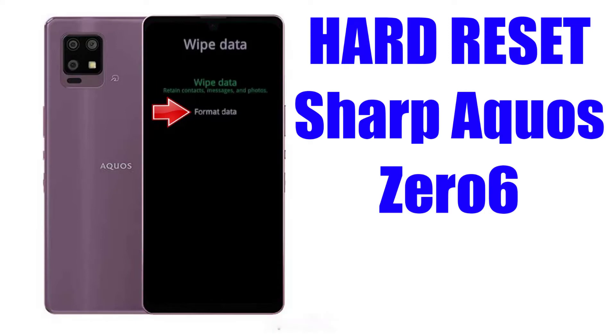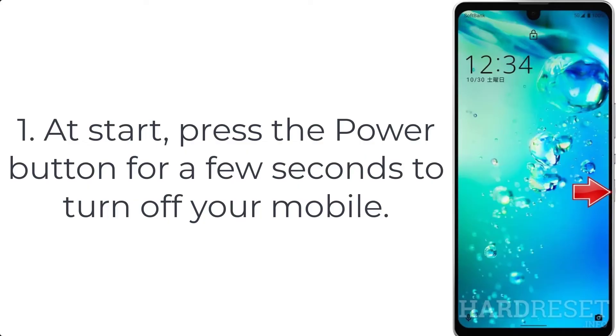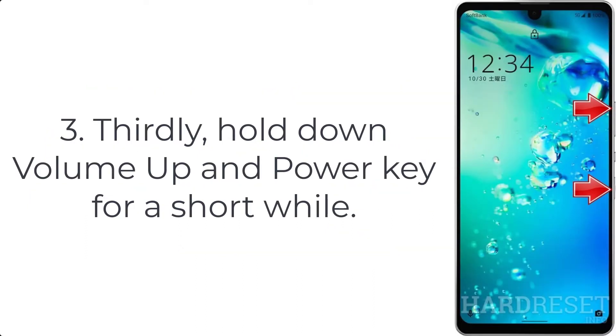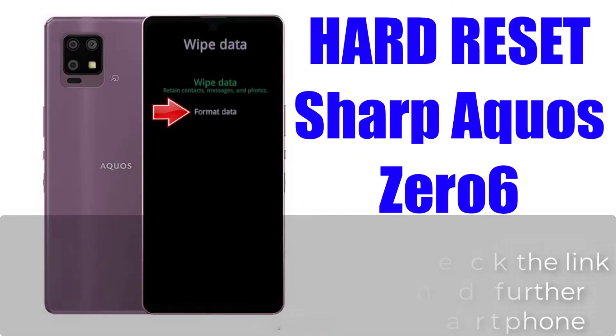How to hard reset Sharp Aquos 06. Step 1: Press the power button for a few seconds to turn off your mobile. Step 2: Plug the USB cable into your PC or laptop and connect that cable with the smartphone. Step 3: Hold down volume up and power key for a short while.